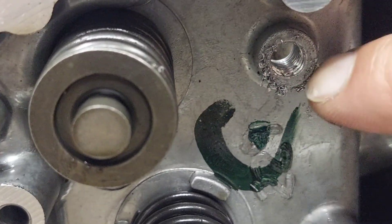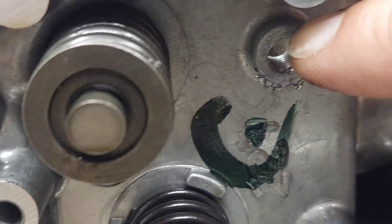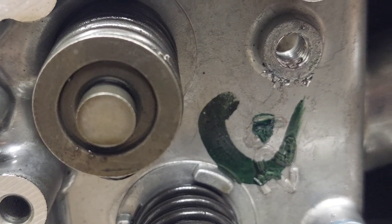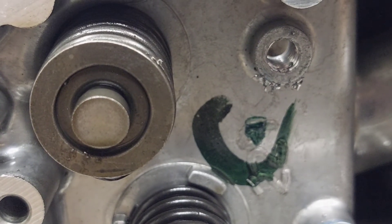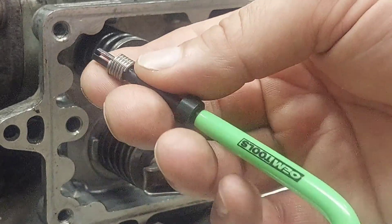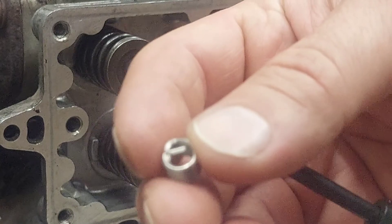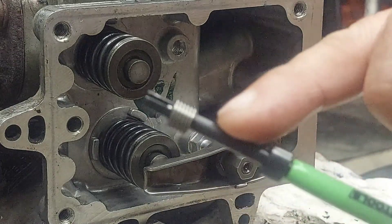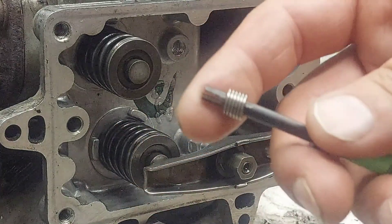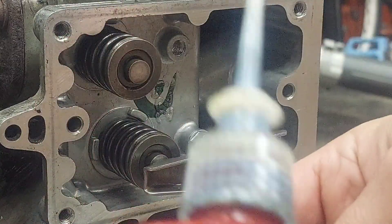Now I'm going to clean up all the metal shavings, then we'll put the insert in and break the tang off. Here's the tool with one of our inserts — slide it over the tang all the way up. I'm going to put a little bit of medium-grade Loctite on the insert just to help keep it in place.